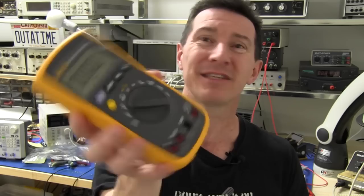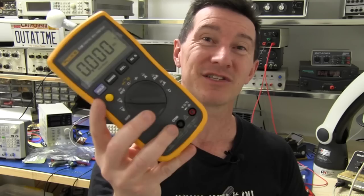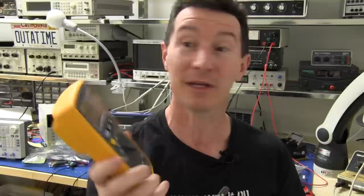It's under 100 bucks delivered or something like that. The retail might be slightly more, but you can certainly get it on the street. Some people report it for as little as 60 or $70. Curious to see what's inside this thing. Does it live up to the Fluke reputation? Is it as good as a Fluke 87? There's only one way to find out. You know what we say here on the EEVblog: don't turn it on, take it apart. And here it is.